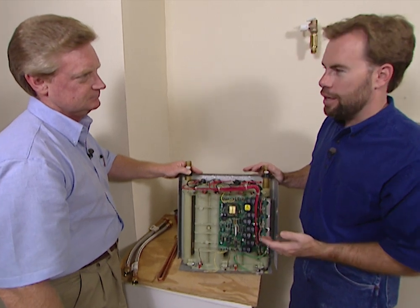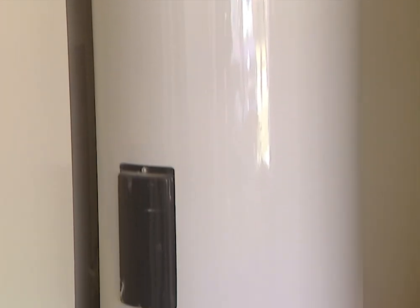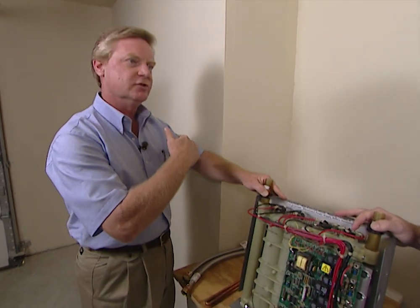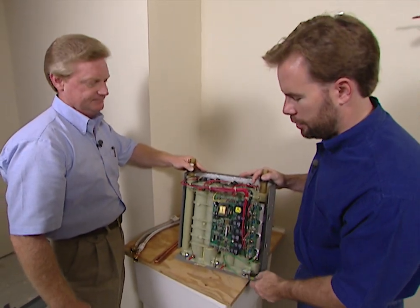How about if you live in an area with hard water — are you going to have any sediment buildup? No, that is a problem when the water is stored in a tank and heated and then the calcium precipitates out. With ours, the only time the elements are on is when there's flow through the heater, and there are no screens or moving parts to obstruct that flow. So since the water is not being stored there, the sediment's not falling out. Correct.